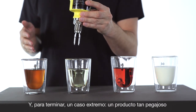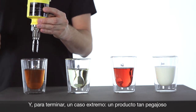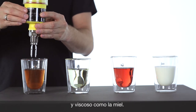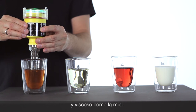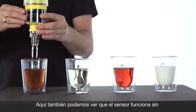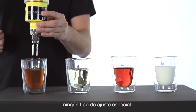Last but not least, we have a product which is highly viscous and very sticky. We use honey to see if that also works. Perfect — the level can be detected without any special settings.